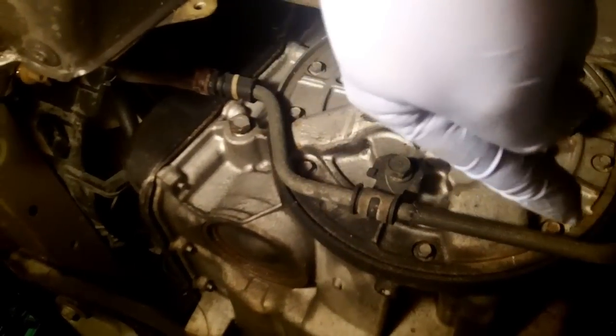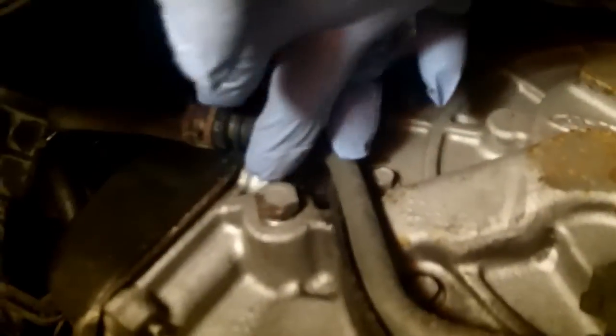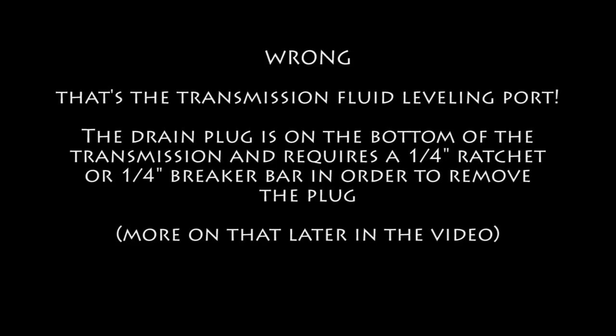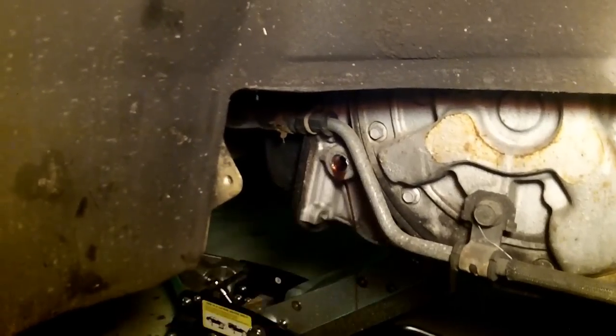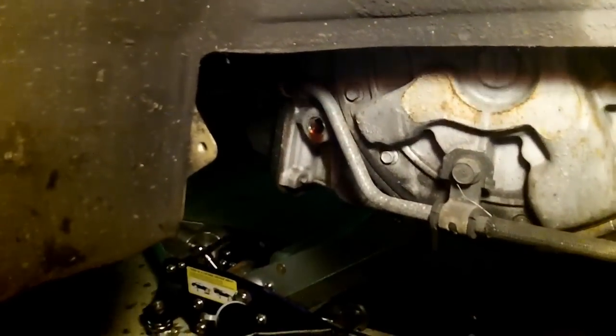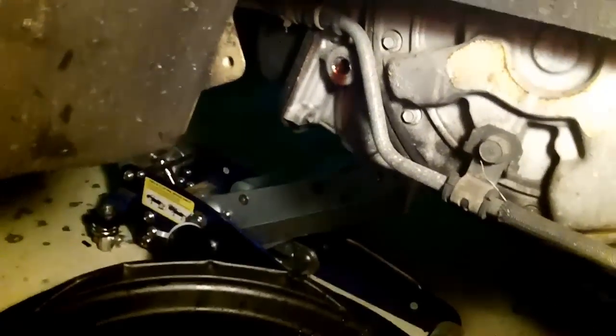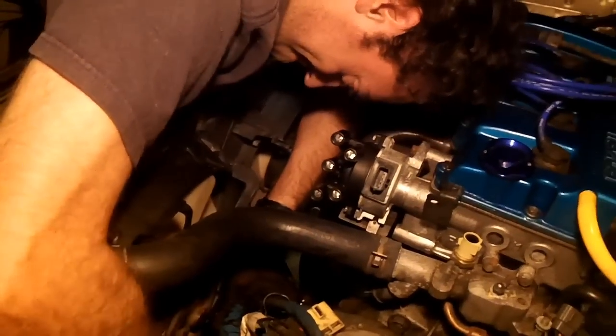To drain the transmission fluid before disconnecting the cooler lines, locate the transmission drain bolt — it's a 14-millimeter. The transmission fluid drained out looking pretty clean, as it had been changed recently. We're draining it now so we don't make a mess when disconnecting the cooler lines. Andy's doing all the work while I sit here — this is a great friendship.